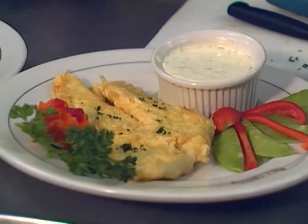How long will the tartar sauce keep since it's made fresh? Using commercial mayonnaise, it'll last a couple of weeks, just like regular mayonnaise. But if you made homemade mayonnaise, not quite as long.